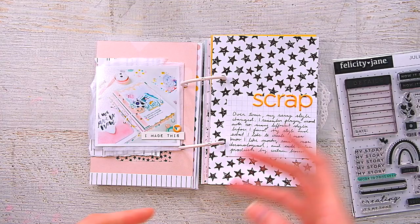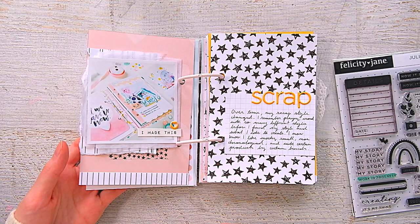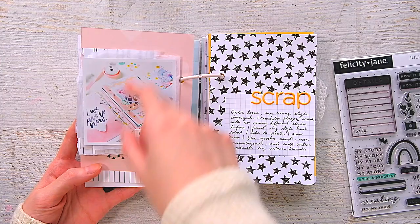I went through a lot of trying to find what I like — I used a lot of different brands, and now I only stick to three. I journaled about that here. My scrap therapy book is a good representation of that: working small, working non-chronological, and working with kits and pieces from different brands that I like.